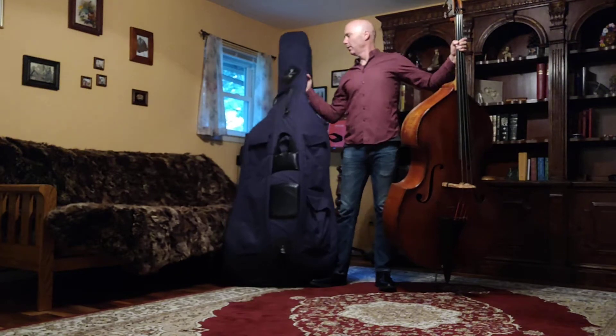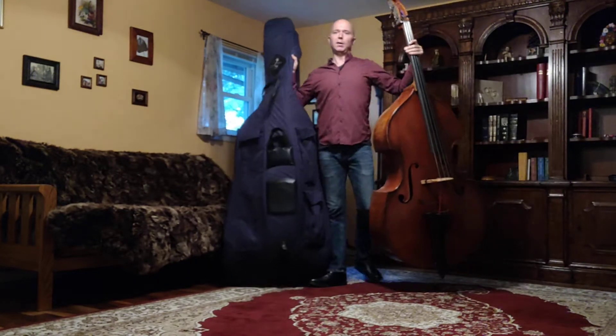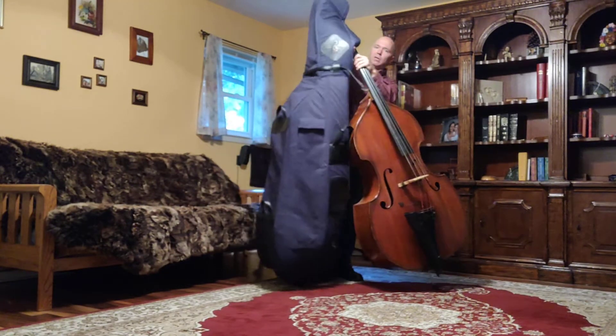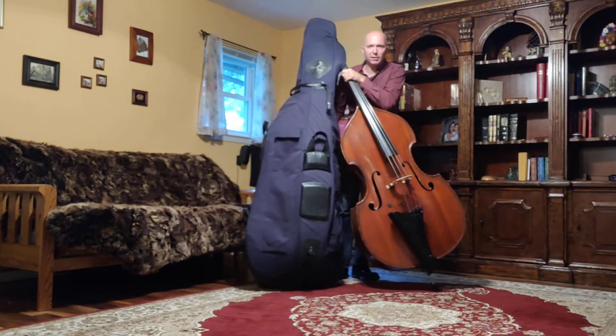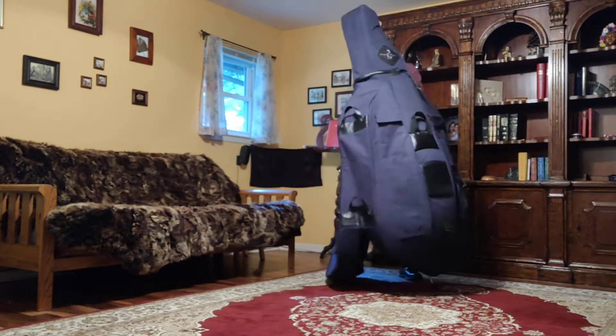Because remember, the scroll is the last thing to come out, so packing up is the exact reverse — the scroll is the first thing to go in the case. So I'm going to lift it up over and tuck the scroll in there. Now instead of peeling the case off, I'm now wrapping the case around the bass.